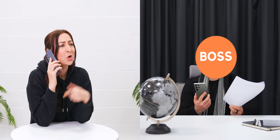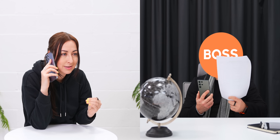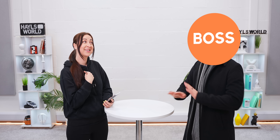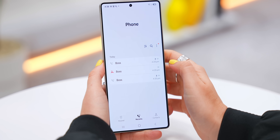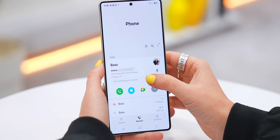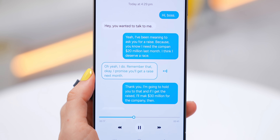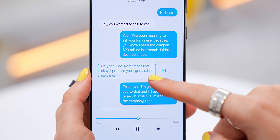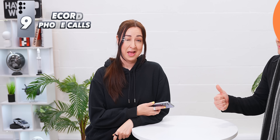This is such a lifesaver, especially when you're talking to people who sometimes have a selective memory. And the best part — if you ever need to go back to that call recording, it's super easy. Just head into the Phone app under Recent Calls, tap the call, and right there you'll see the transcript. You can even listen back to that phone call. So no more he said, she said situations.